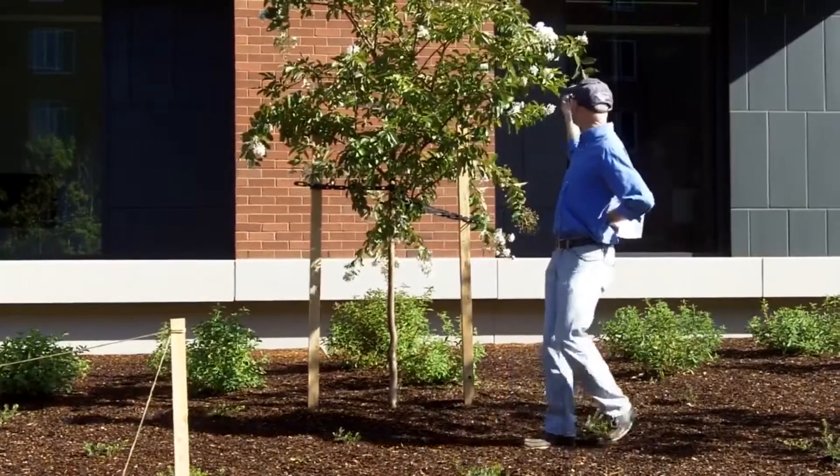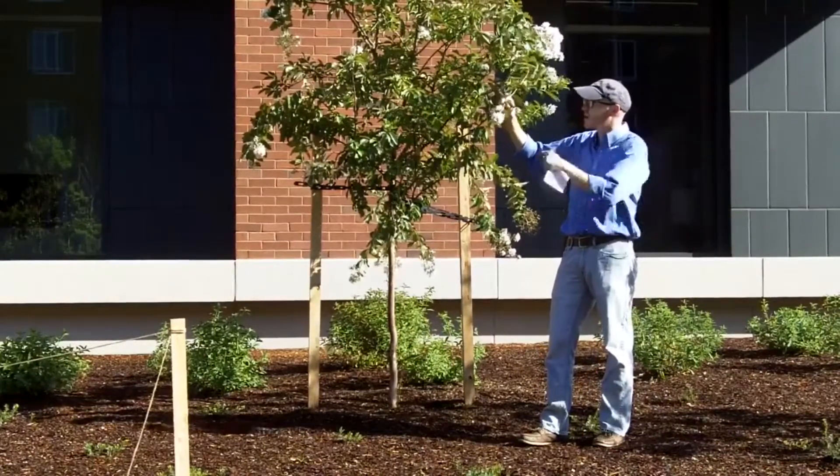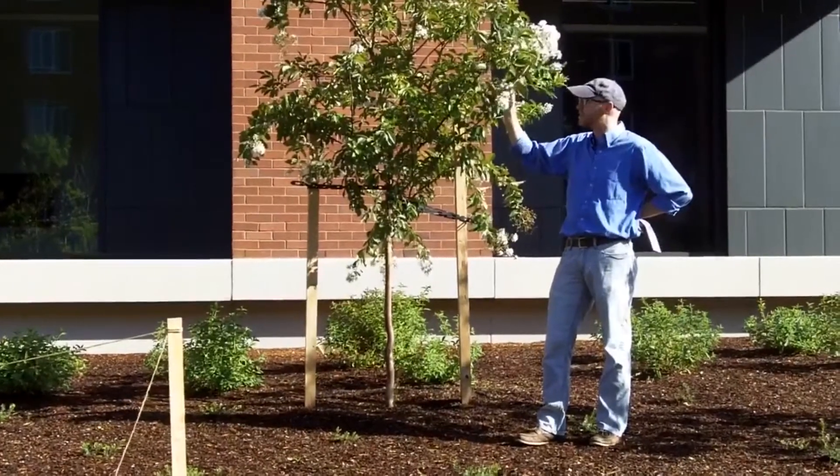You can see, no matter what the species is, they have these typical crepe paper-type petals here. It comes in whites to pinks to almost a cherry red.